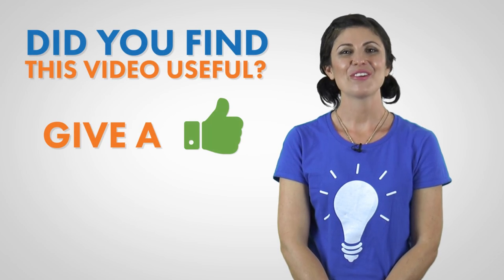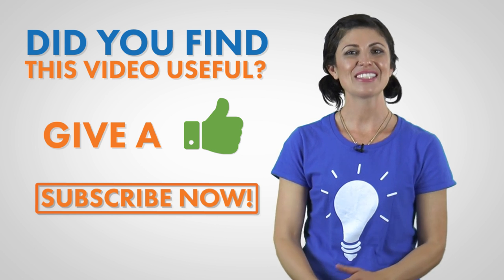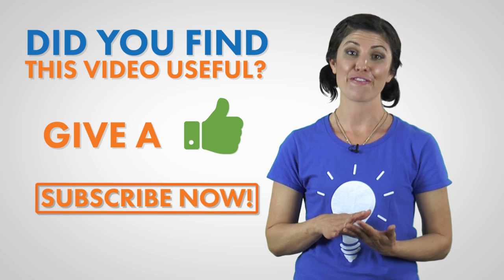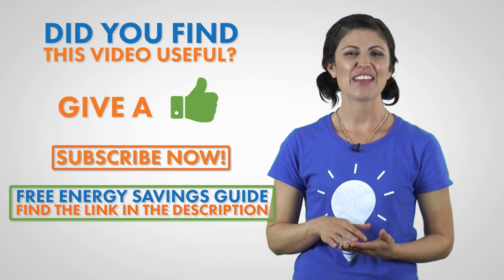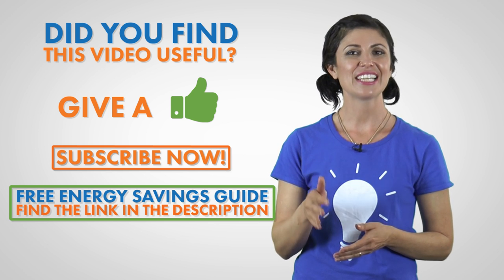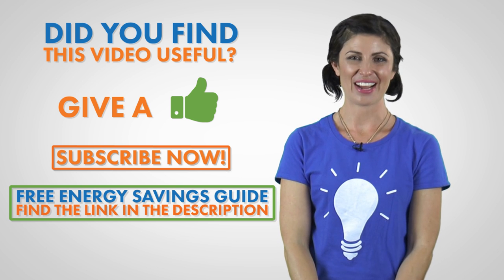Now you know how to properly and efficiently load your dishwasher. Easy peasy, right? We certainly think so, and we believe that the next load you run in your dishwasher will be efficient and proper. If you're interested in learning more about energy saving options, then give us a like and subscribe to our channel. Also, don't miss out on our free energy savings guide — it gives you cutting-edge strategies for ways to minimize your energy consumption. Just click to find out more. Thanks again for watching. See you next time.